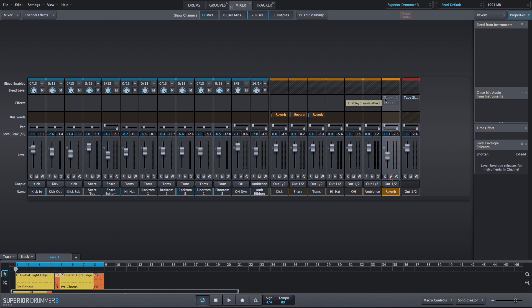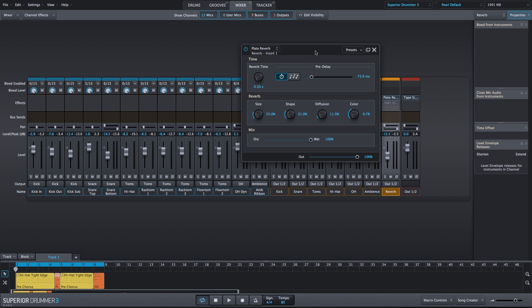Let's go ahead and unmute the reverb channel. The first plug-in that we have is the plate reverb. I've set the reverb time to a very short 0.5 seconds — half a second — and we have about 70 to 75 milliseconds of pre-delay, so there'll be a little bit of delay before you actually hear the reverb. I've decreased the size and the shape and made a few adjustments to the diffusion and color as well.